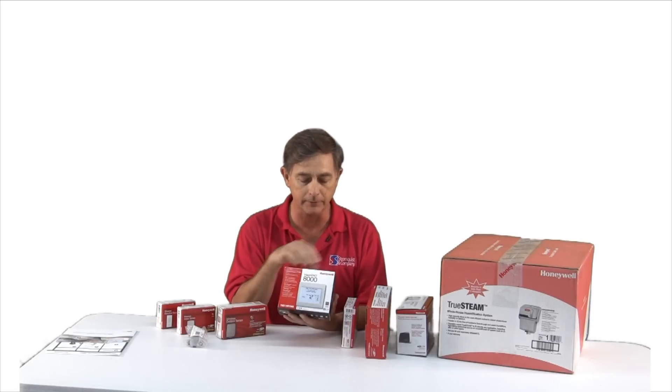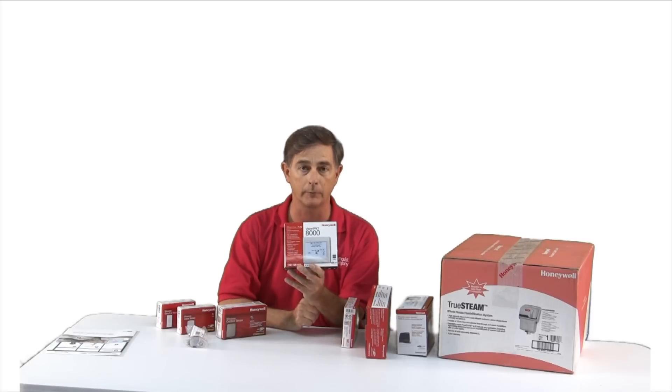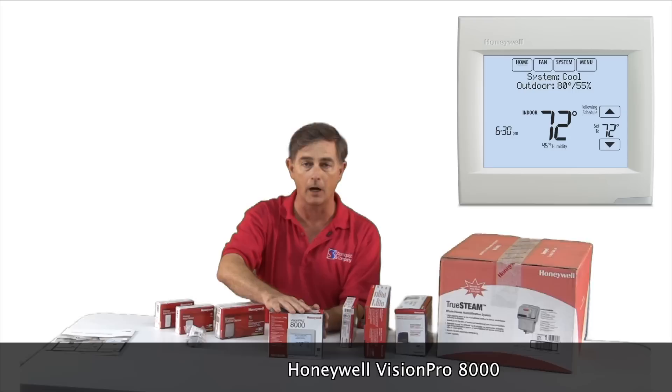These are for DX systems and the center of the control is the thermostat. But that's just the center.